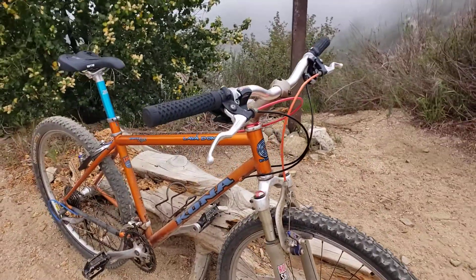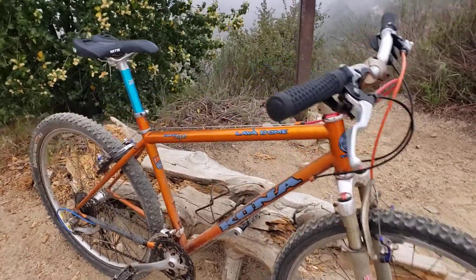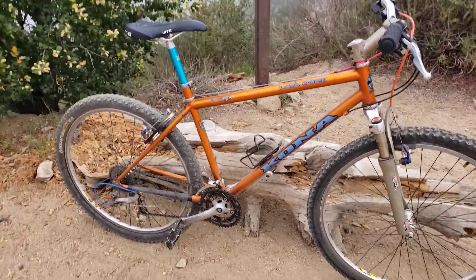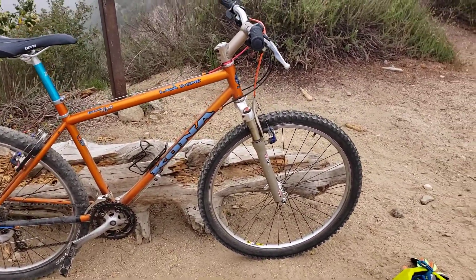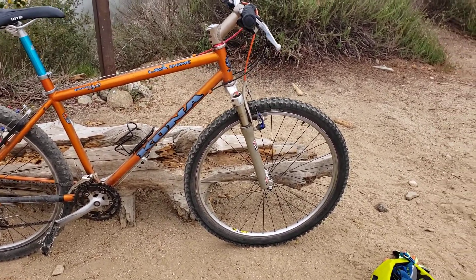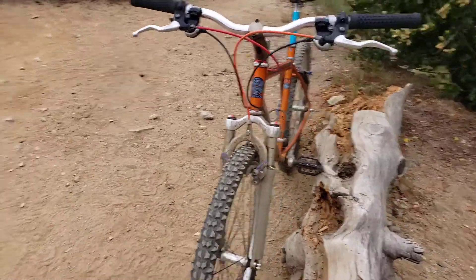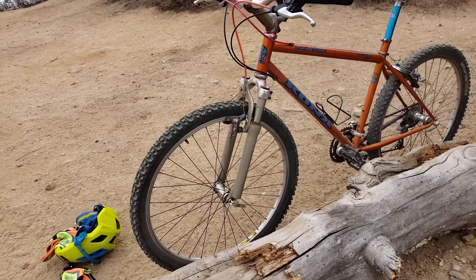The rear derailleur shifter cable got replaced because it needed a longer one. I also took apart the Rock Shox fork — it was pretty cruddy in there. The stanchions were sticky with old grease; I don't think it had ever been taken apart. I got a tub of Slick Oleum, flushed it all out, and the damper still seemed okay.